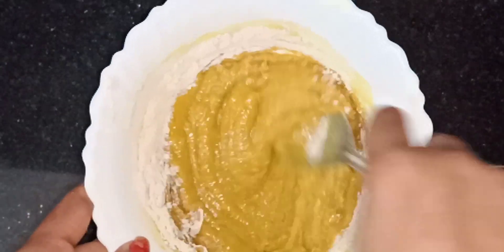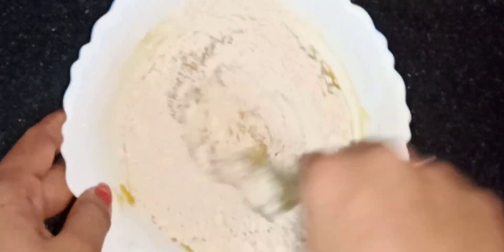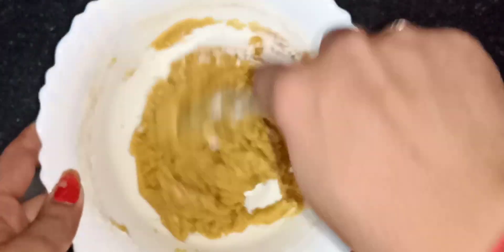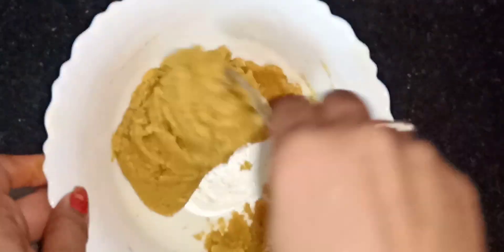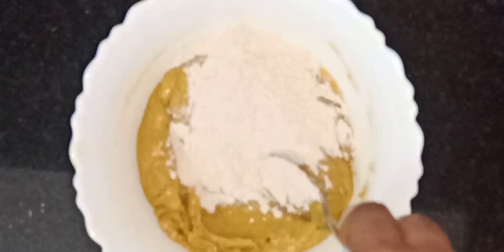Now we have to mix the biscuits in the bakery. We don't have any biscuits in the bakery — we don't have a healthy biscuit. If you have a good biscuit, you can taste it. Try it — it will help you.